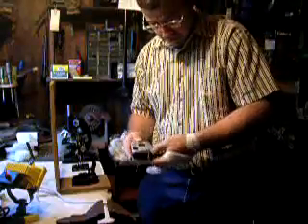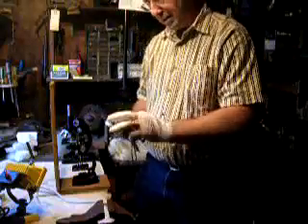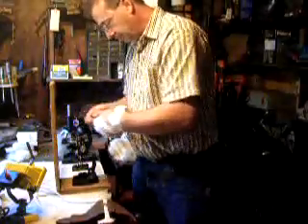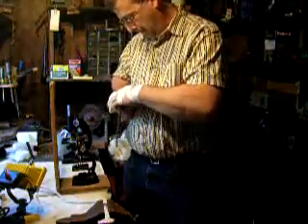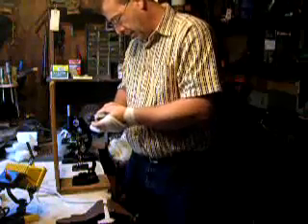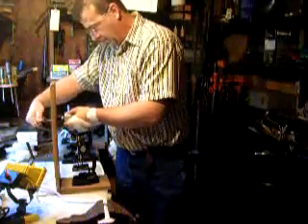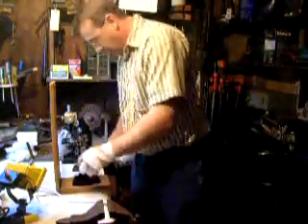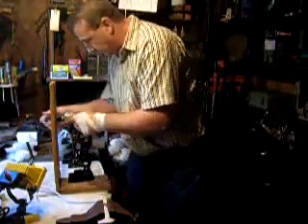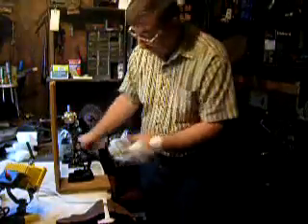You just attach the camera to it, and along the edge you find a good spot to clamp it. Then all you do is put the microscope directly under the lens. It's all a visual thing.